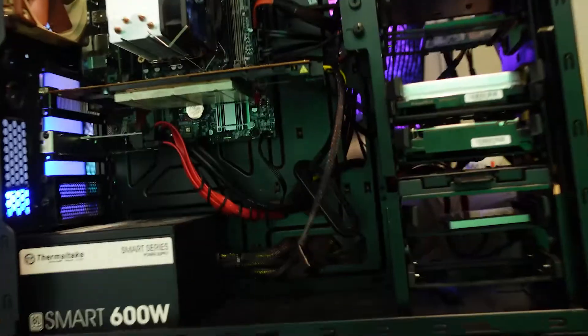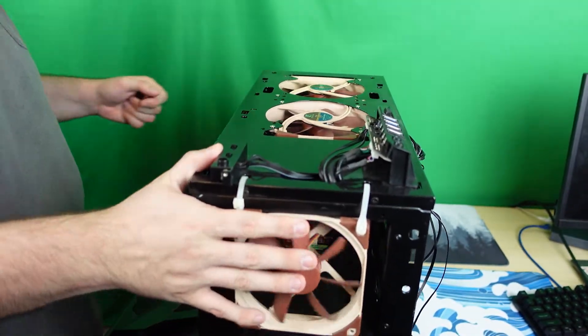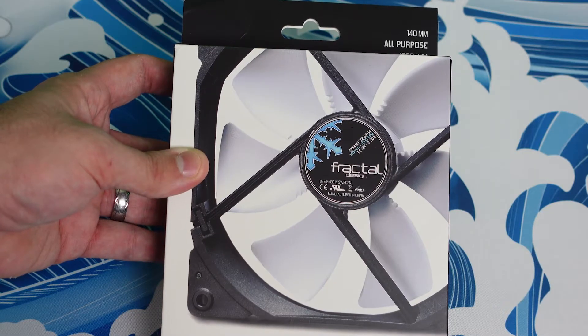Now let's talk about the upgrades I'll be doing. Firstly, this old case has got to go. I'm sick of looking at it, and its shape is so big and awkward it doesn't even properly fit its spot in my closet. I've upgraded to the Fractal Define R5, which is highly regarded as the bee's knees of ATX server cases. Fractal has such a good reputation for being well-manufactured, easy to build in, and quiet — it was an absolute no-brainer. There's tons of space for extra hard drives I can build in for years to come. I'll be using the stock Fractal fans that come with it and adding another one for good measure.